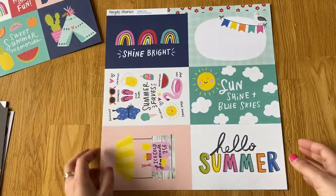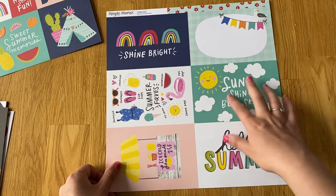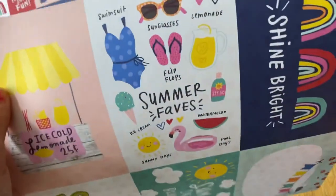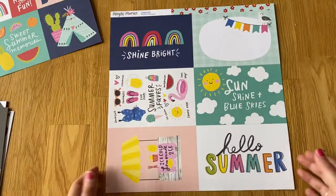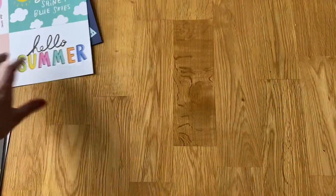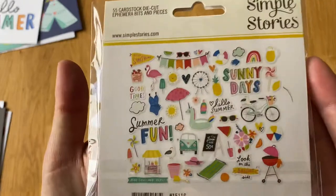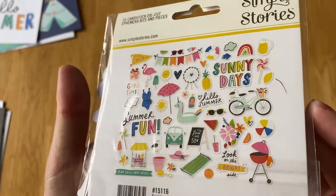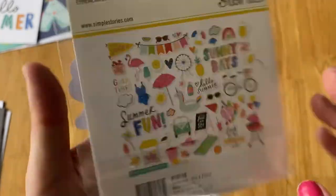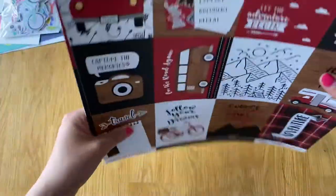And then the six-by-fours — really pretty. As I said before, I just love handwriting. I'm glad they use not just a basic font; it always looks like it's handwritten and I just love that. Along with those I got the bits and pieces for the Sun Kissed collection because I thought it was so cute — I just love the little seagull and the barbecue. You get 55 pieces in that.